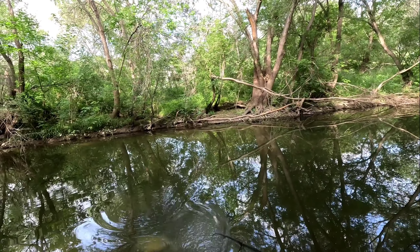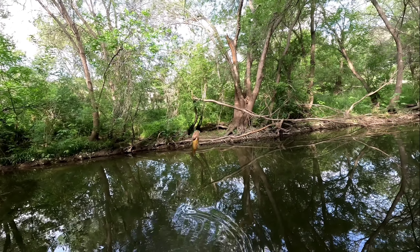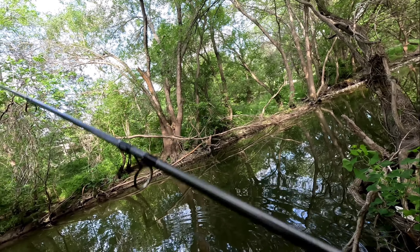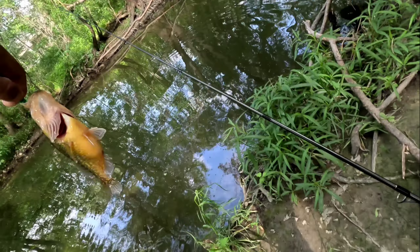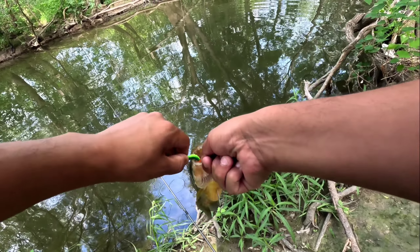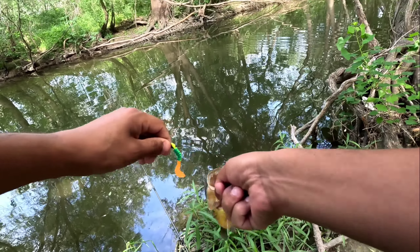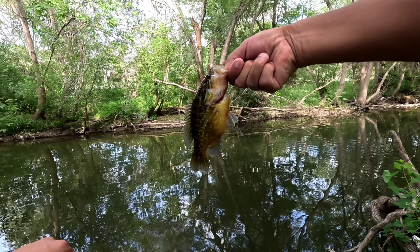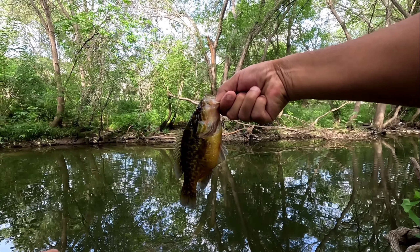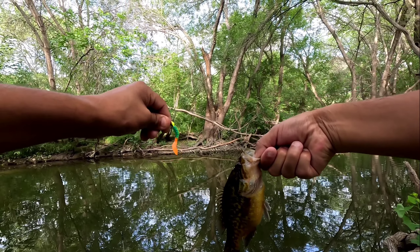Oh, this is a nice red breast! Jesus bro, you're big. Look at this dude. Oh wait, no — my bad, that's a rock bass. Sheesh, on the little minnow.